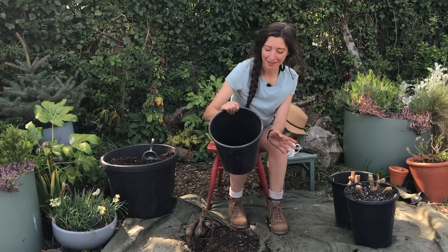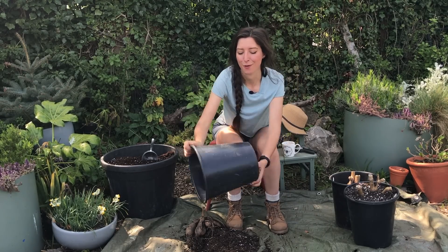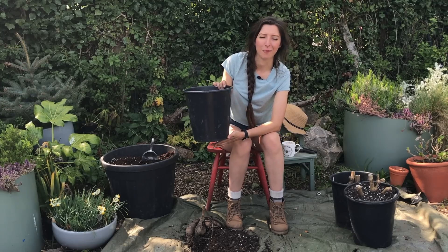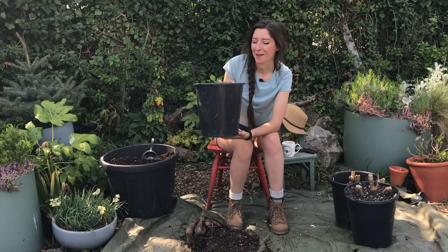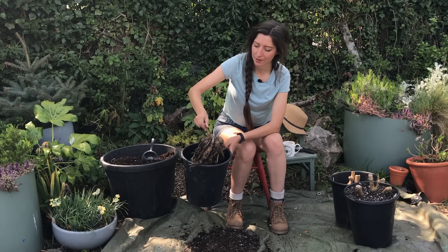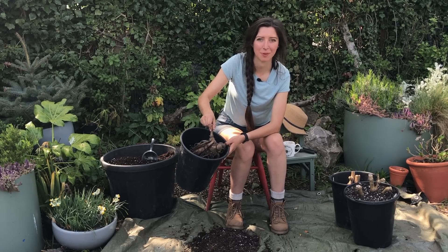Back to the potting. I'm going to empty all of this spent compost because I'm not going to be using it for my dahlias. The pot size you need depends on the size of your tuber — it varies from a 2 litre up to a 10 or 15 litre depending on how big it is. You want it to fit so that it has room to grow. That's a bit tight really — I should probably get a bigger pot.